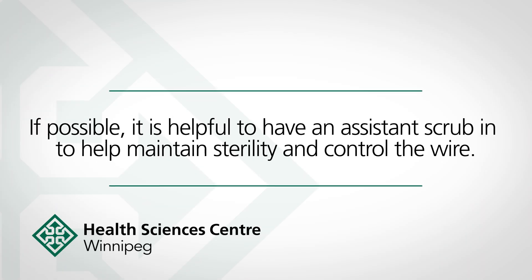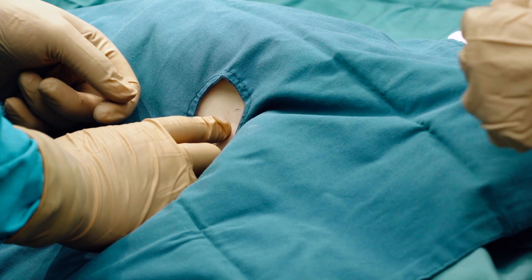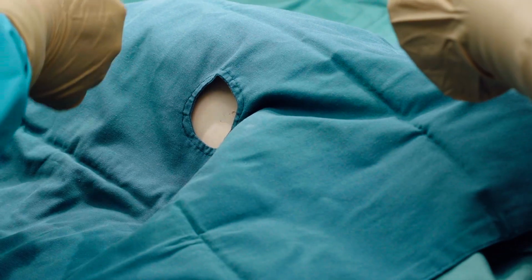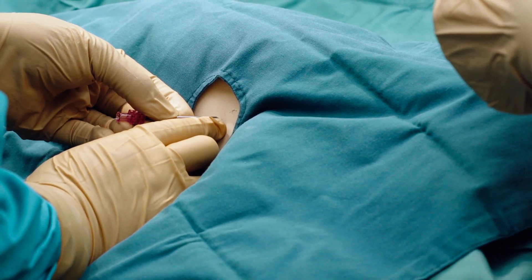If possible, it is helpful to have an assistant scrub in to help maintain sterility and control the wire. Prepare the skin with appropriate cleansing solution per guidelines. Select the location for the chest drain, usually the fifth intercostal space at the anterior axillary line.